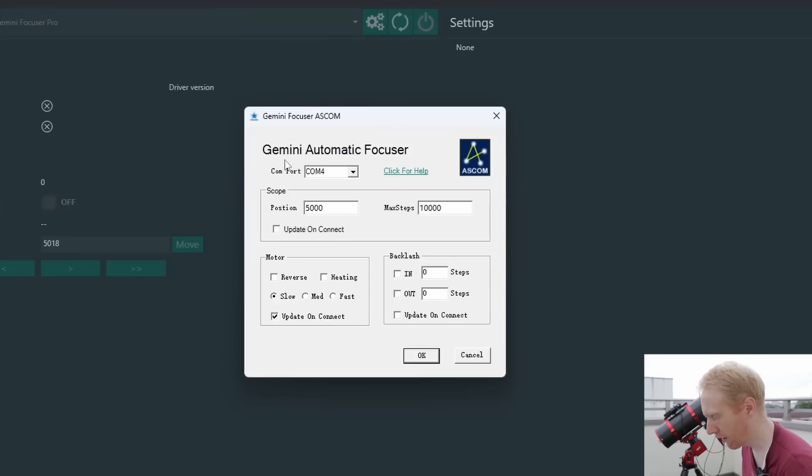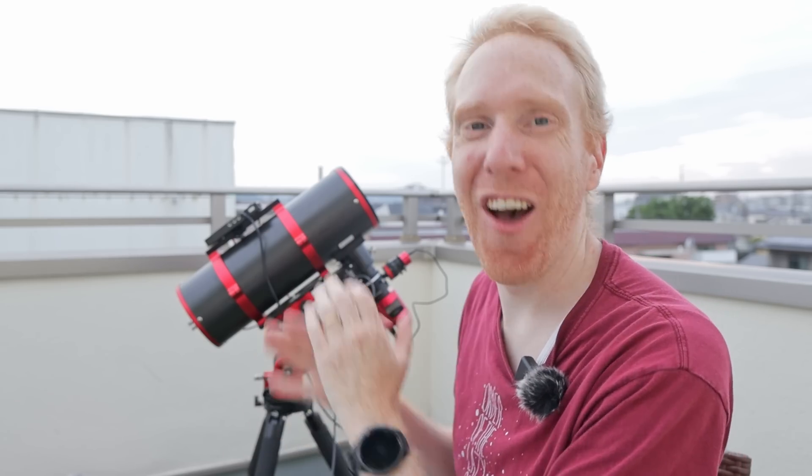Just like the ZWO EAF, it does not require external power — USB only. Here's how the ASCOM driver looks: you can choose the motor speed, set backlash — though in NINA you should use overshoot backlash instead — and there's also an option to heat up the focuser in very cold temperatures, where it uses its internal electronics to consume more power and warm itself up. I haven't tested that yet as it's summer here.